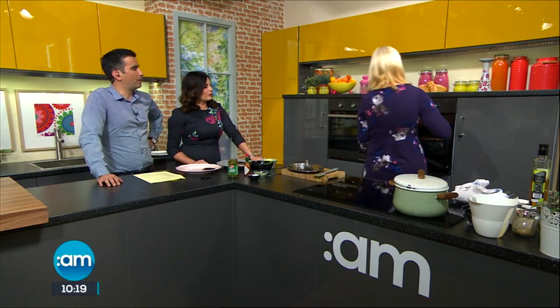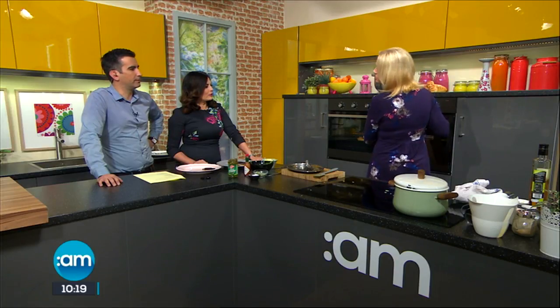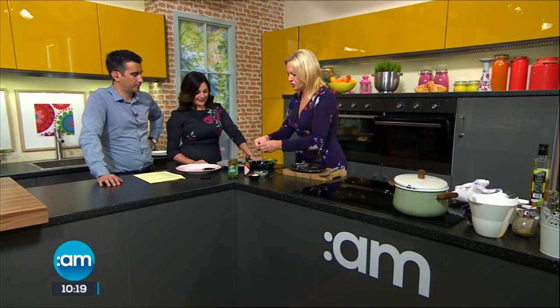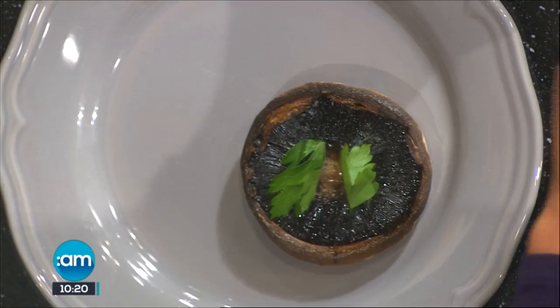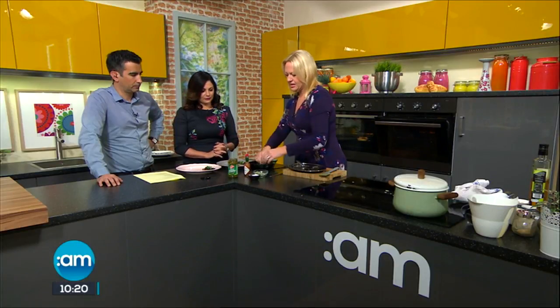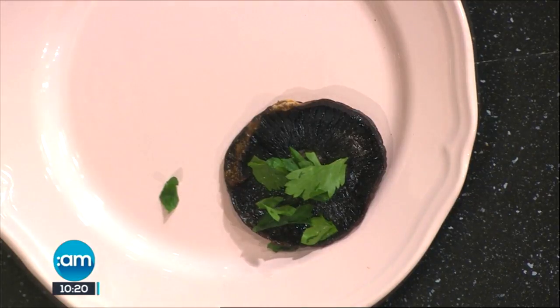Just to speed us up a little bit, I'm going to pop this under the grill just to help the top of the egg set. Normally you'd just let the eggs cook away and do their thing on the pan. And then I'm going to add a nice little bit of flat leaf parsley onto my mushrooms because I think they really benefit from a little bit of freshness at the end.